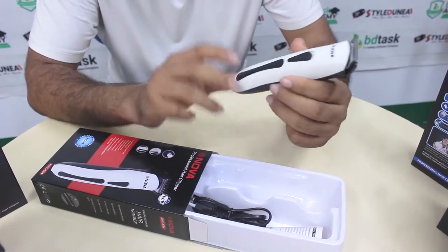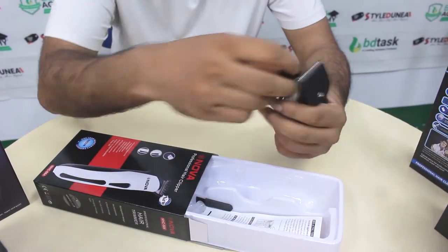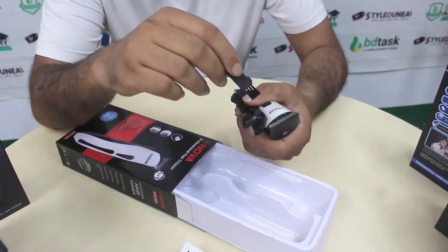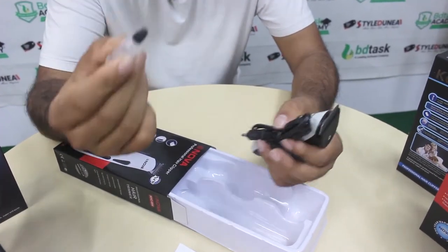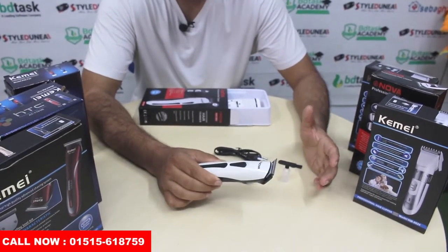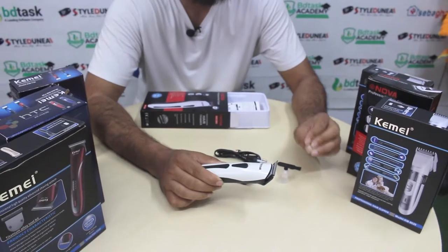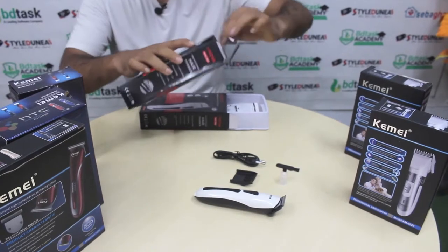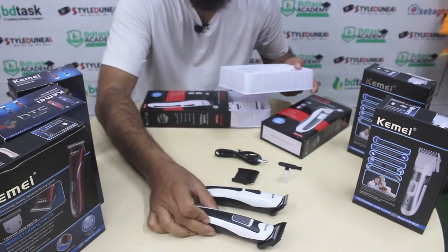આ ક્લિપ છે — Nova NST 664 મોડેલ, એ આ ટ્રીમરની ટાઇમેટી છે. આ સ્ટાઇલ દુનિયામાં 664 સિરીઝ ઉપરાંત 665 મોડેલ પણ ઉપલબ્ધ છે.